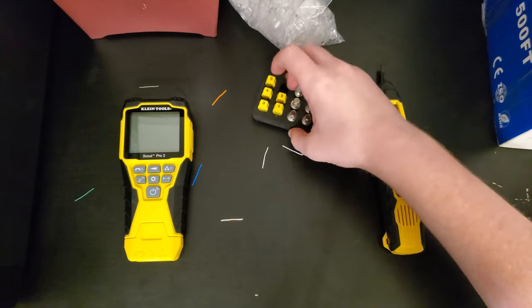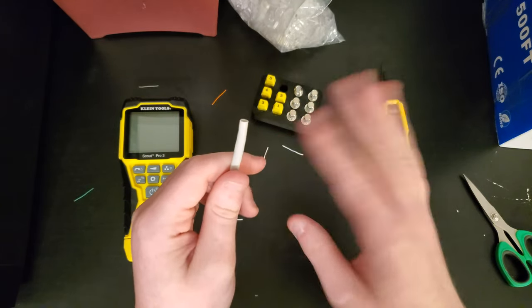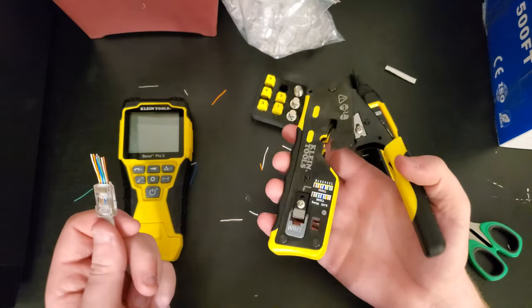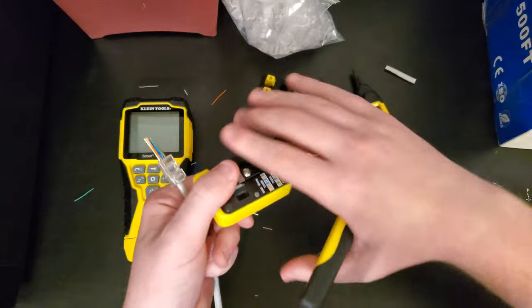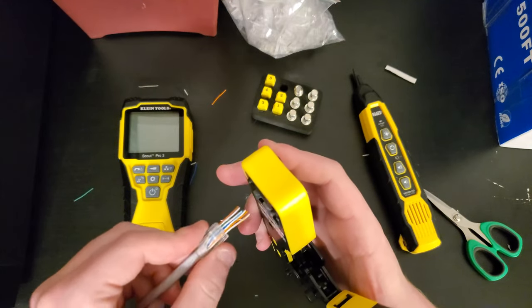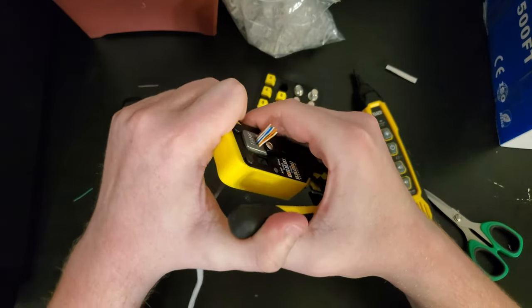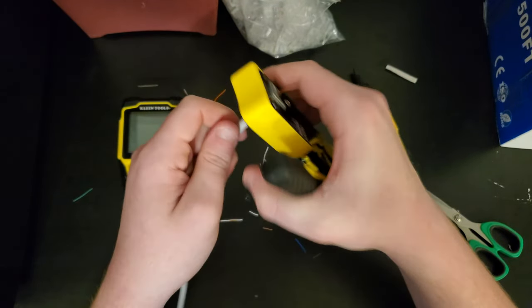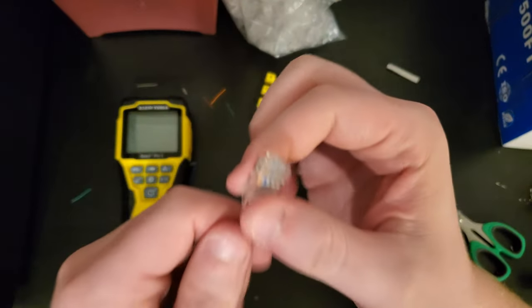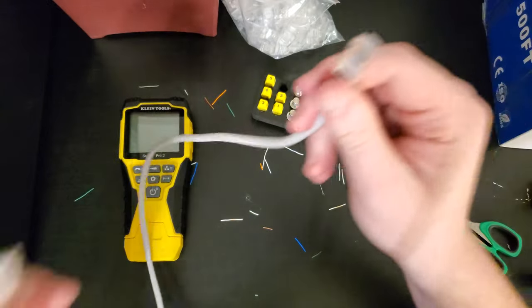Now I'll speed through making the second cable end — just push it through the top again, and crimp it down. Look at that, crimps right off. Another well-made cable end with no overhang whatsoever. So now we've got ourselves a completed RJ45 cable.